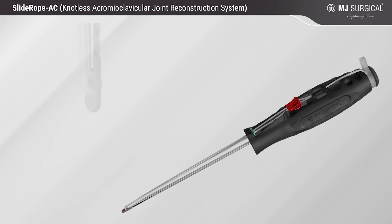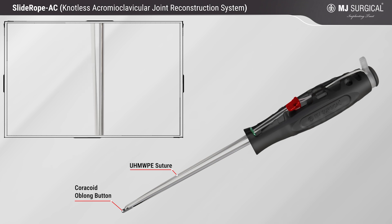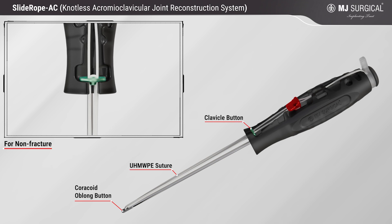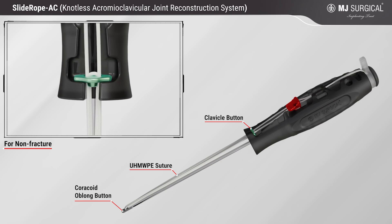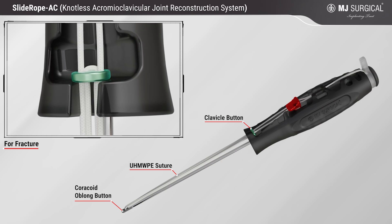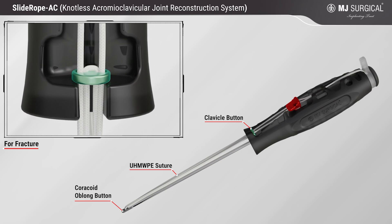Its features include a coracoid oblong button, UHMWPE suture, and a clavicle oval shape button with collar for non-fracture cases, which can be used directly on clavicle bone. A clavicle round button for fracture cases can be used in conjunction with a distal clavicle plate to stabilize distal clavicle fractures.